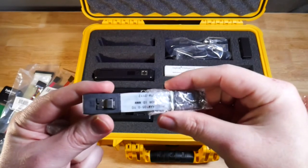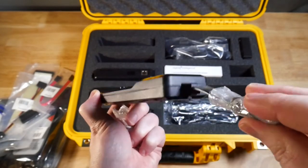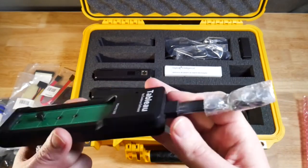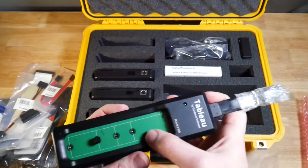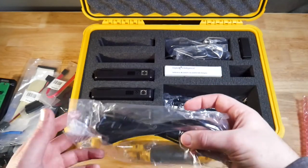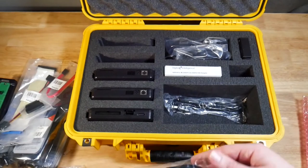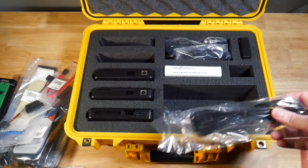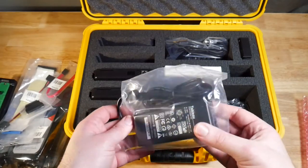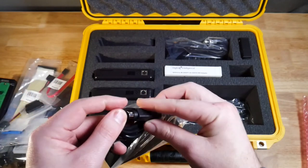Next we have a little adapter for the PCIe write blocker — you plug it into the slot on the write blocker and then plug the other end into the PCIe write blocker, providing power and data to the drive you're working with. Next we have power cables — this is a US standard power cable for the write blockers themselves, and two power cables are included. The power bricks are in the top of the case, and the power brick and power cable go together, with a connector for the write blockers themselves.